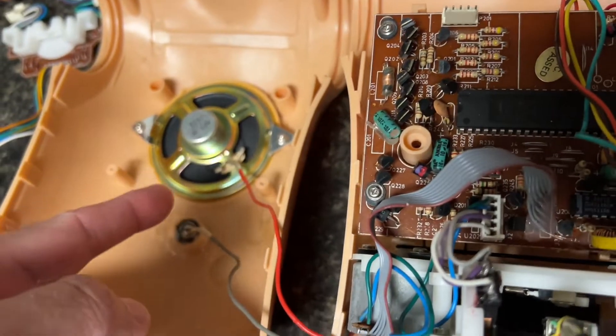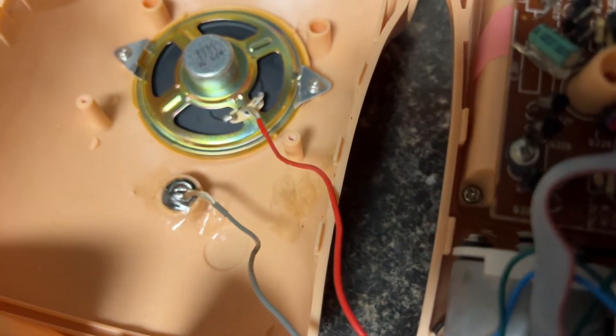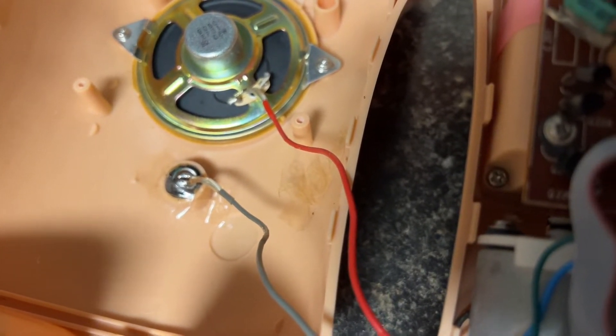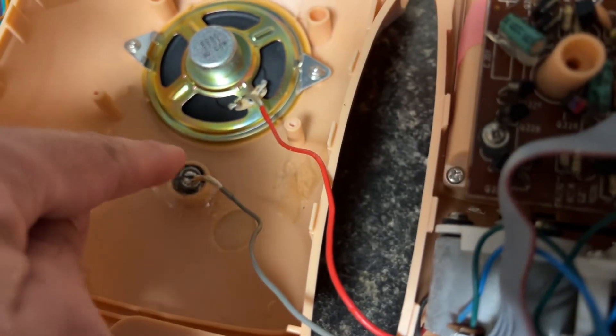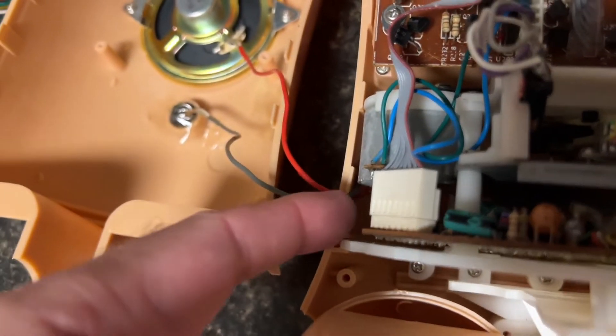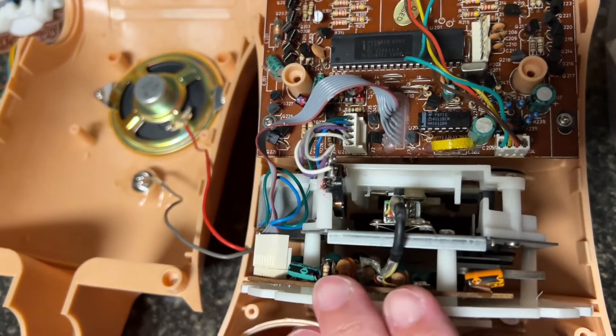Here's the speaker. And this is the little part that you talk into — she can hear your voice, it's like a little microphone. This comes out all the time, but it's easy to just put it back in and it connects back behind the cassette player.